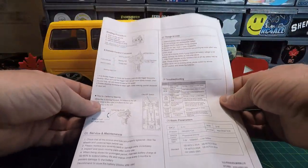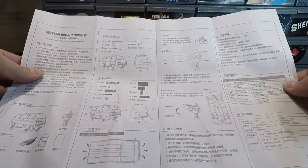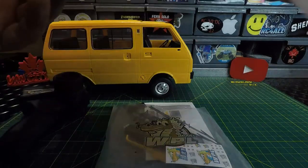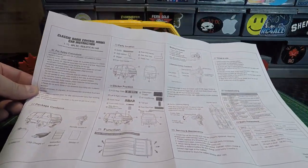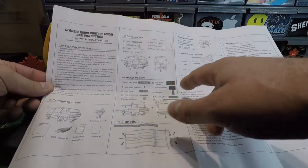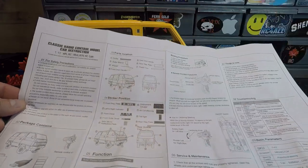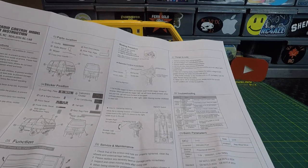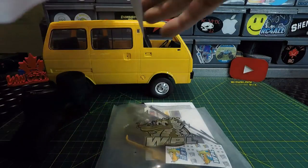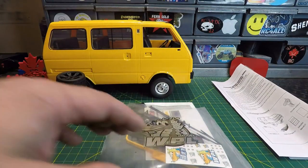Luckily the manual is in English on this one. We've got the Chinese side there, and open it up — the other side is English. It looks like everything you need to know is here. It gives you the sticker layouts and positioning, all the locations for the parts included, the binding procedure for the transmitter, how to operate the RC, and some troubleshooting. Nice and simple, easy to understand.